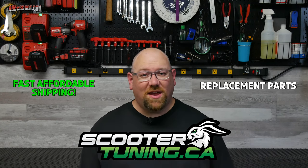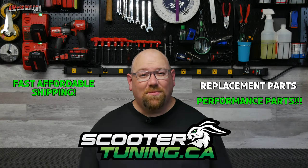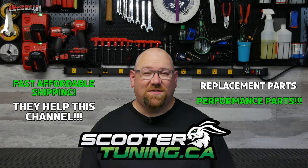They carry some replacement parts and a whole lot of aftermarket performance parts — big bore kits, pipes, carbs, CVT stuff, styling upgrades, and much more. They give me a discount, which helps to support this channel and keep my projects going, so please support them.